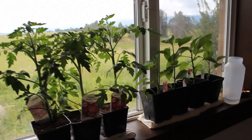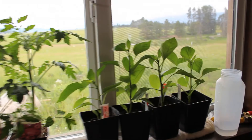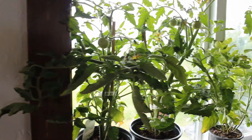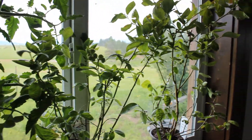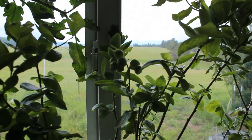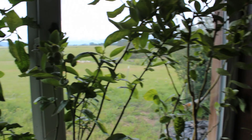Here are some of the plants that we're waiting to plant — some tomato plants and pepper plants. This is something new that I'm going to try: it's a type of blueberry for our high mountain elevation.